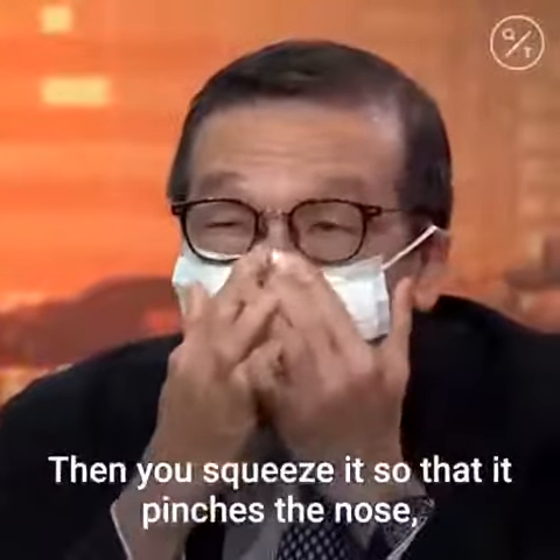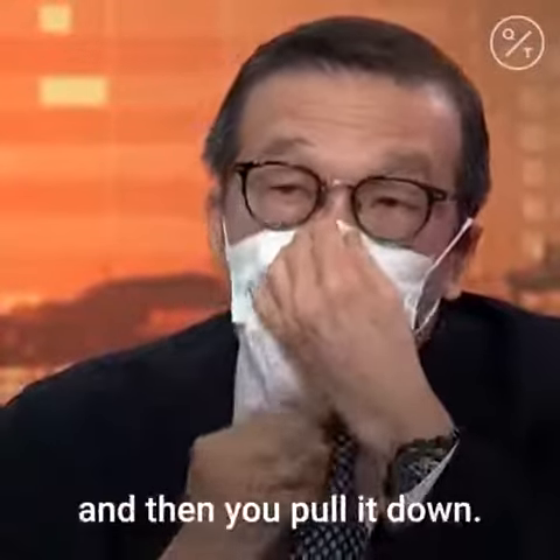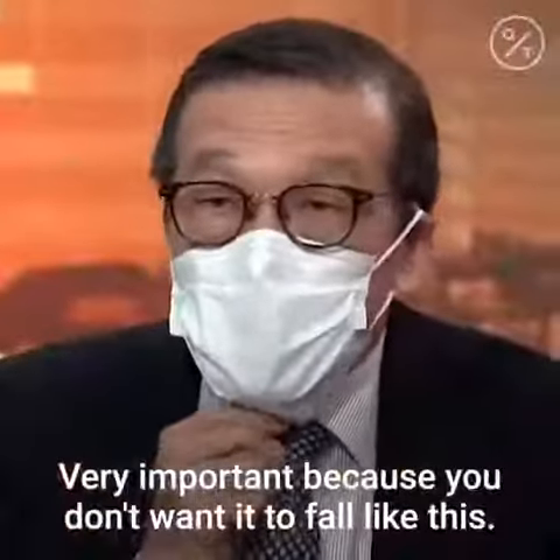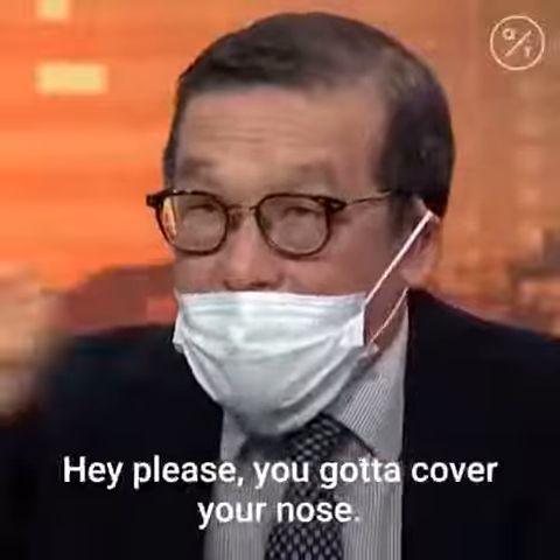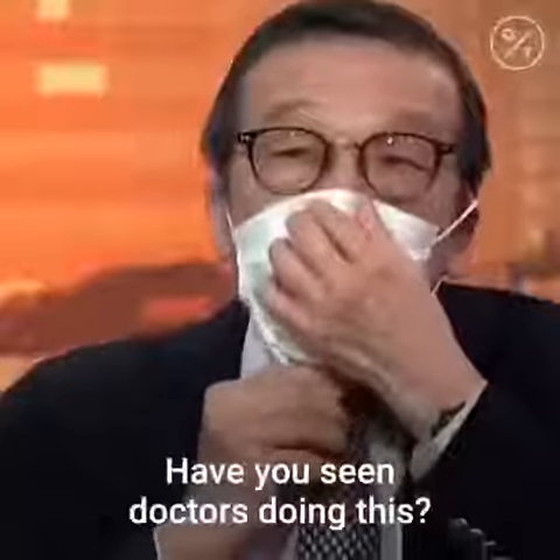Once you wear it, you squeeze it so that it matches your face. You gotta pinch the nose, and then you pull it down. This is very important — you don't want it falling like this. If you see someone doing it wrong, tell them: you gotta cover your nose.